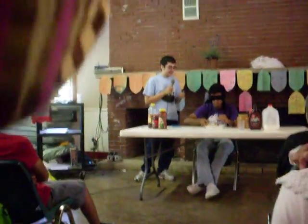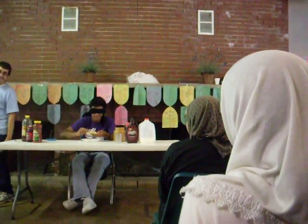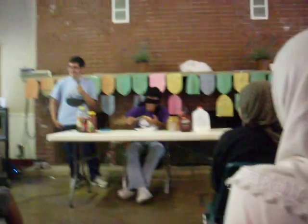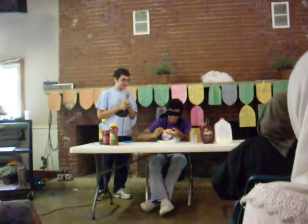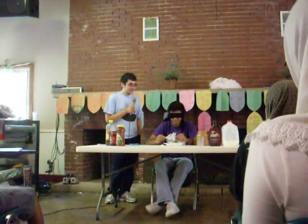Now move it down, turn it down. Hold your hand so that the peanut butter — that's about right. How much peanut butter is on a peanut sandwich? Not very much. Alright.